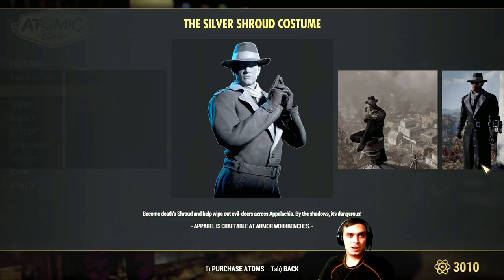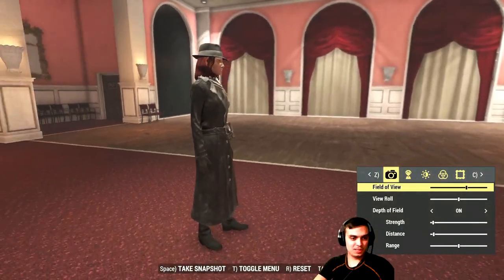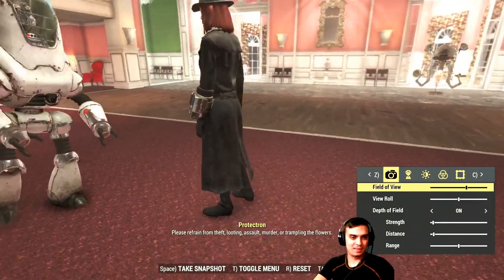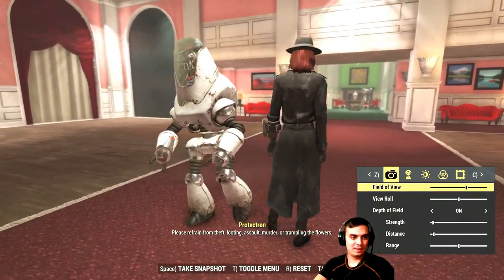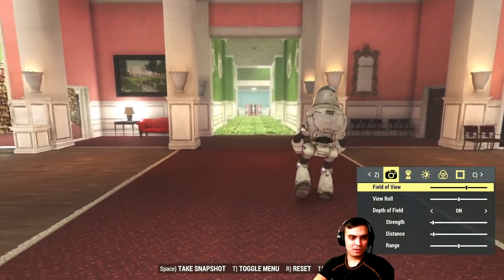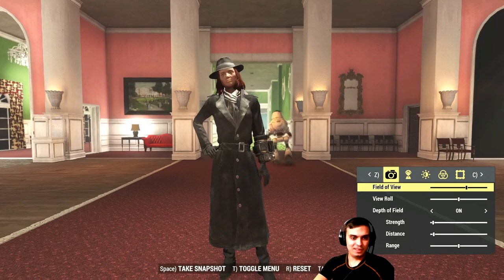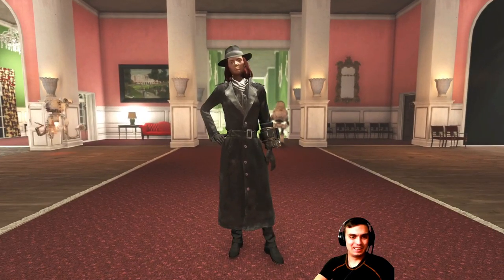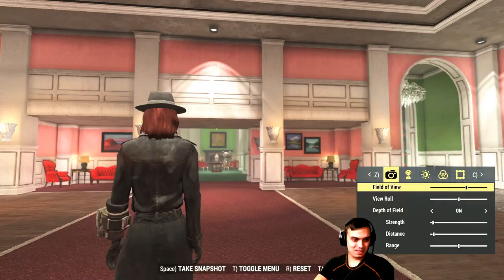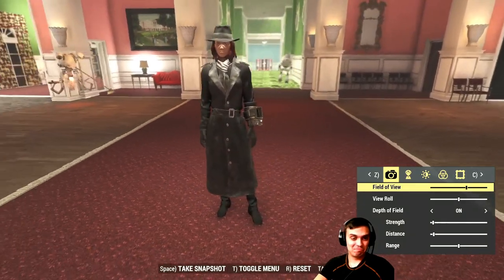Let's take a look at how the Silver Shroud costume will look on the female character. So here she is — not bad. She looks a little angry, but not bad, I like it. This is how the outfit looks on the female character. Not bad at all. Let's go to the next one.